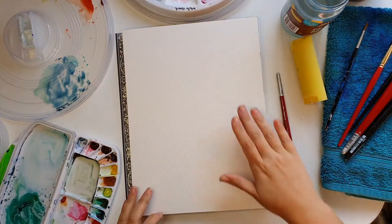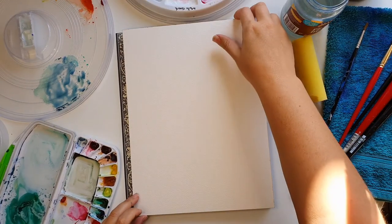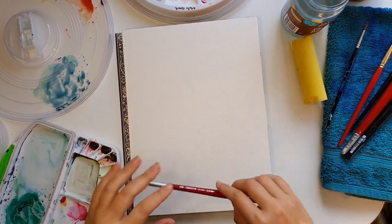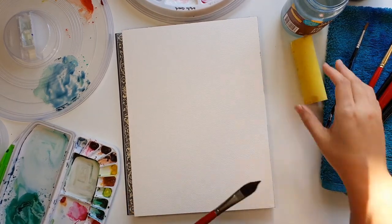Hello and welcome to my videos where I show you all things fun and pleasurable watercolor paintings for all abilities.